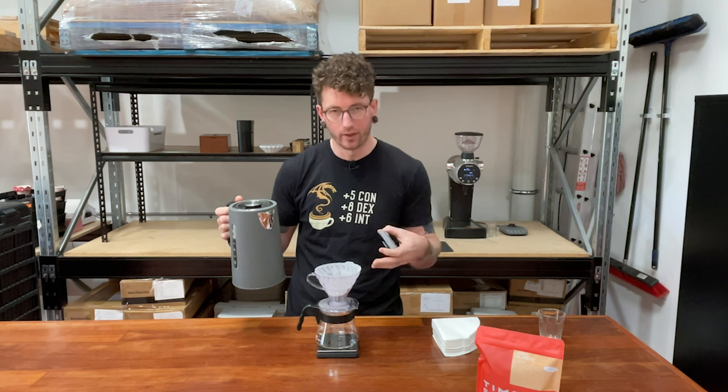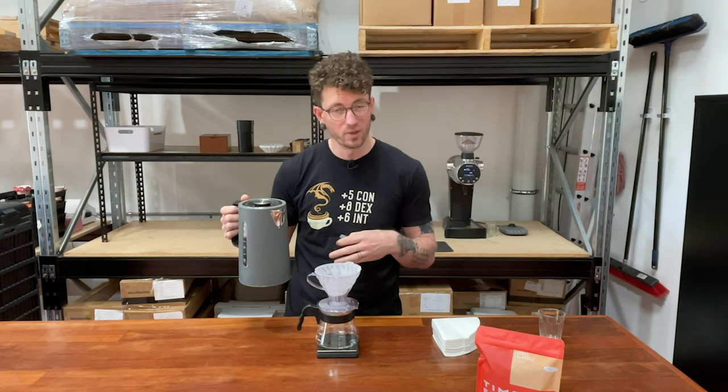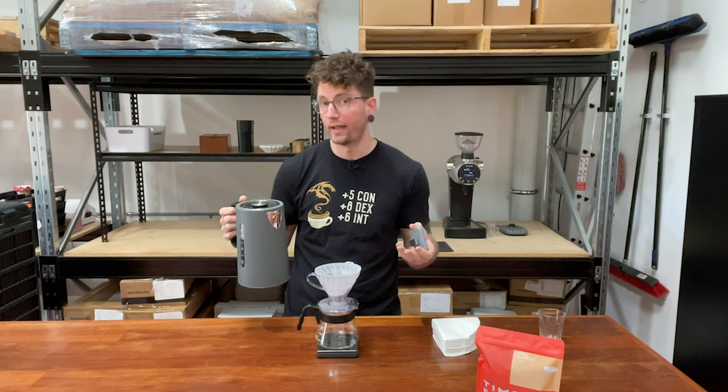So I've just got my V60 and a pretty standard kettle, so these are all things that you can pretty easily get your hands on.